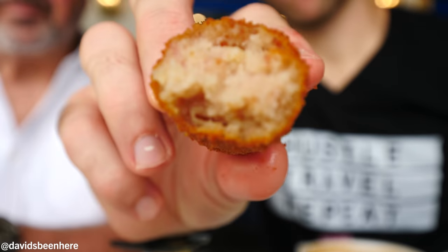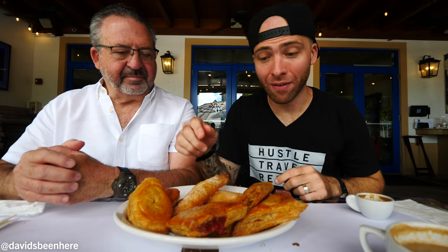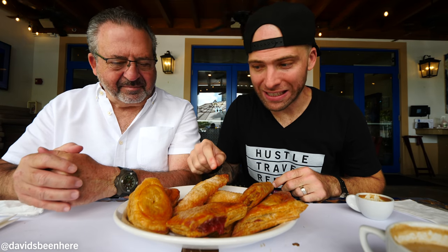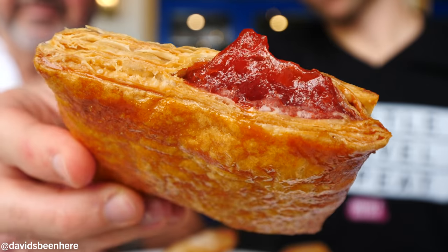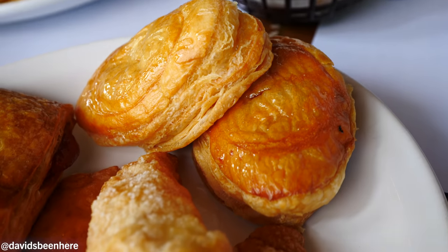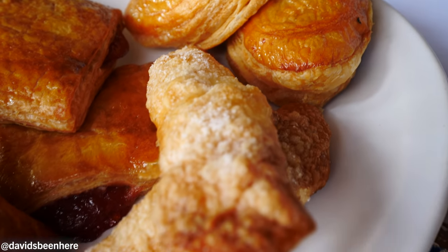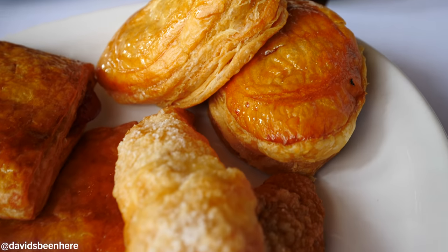And this is a Cuban staple — pastelitos! We have four different varieties: guayaba, which is sweet; cheese; ground beef; and guava and cheese. So we have both sweet and savory. They're all baked Cuban puff pastries. I'll go with the beef, and dad will go with his choice.